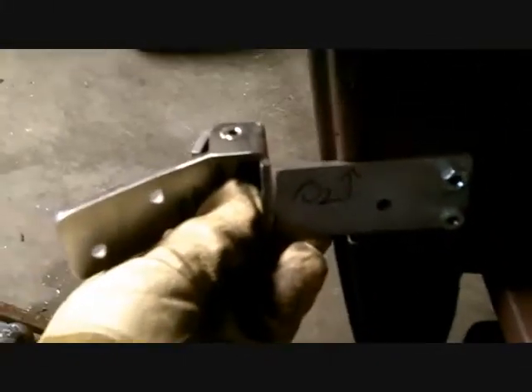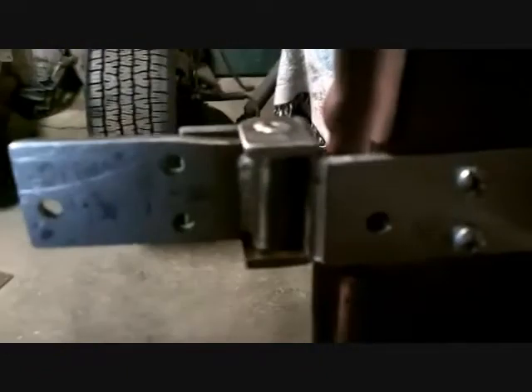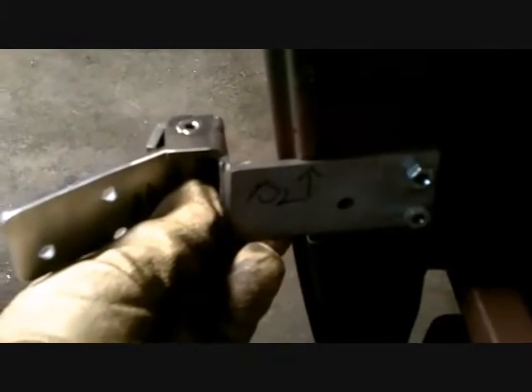So this piece is going to be welded on to there like this, right on the corner. This is going to be welded right there, and that one's right there. Now the pins line up, and that should be it.